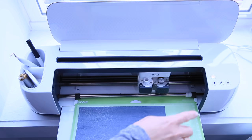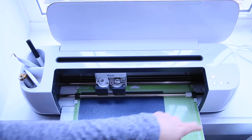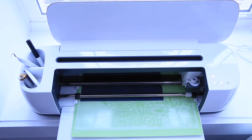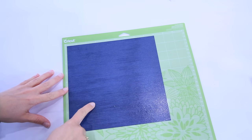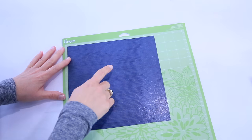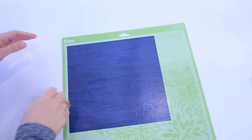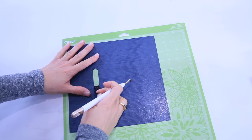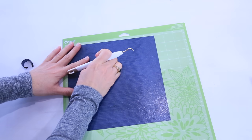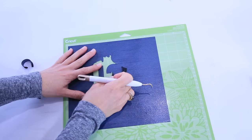Okay, so now we're ready to load our mat. We already have the right type of blade in, so we simply hit cut. So our design is cut. The biggest thing I can tell you about weeding is to be very careful of any small elements. For this one, we have 'raised' on Jesus and the 'i' in raised — just be super careful that you don't pull it away when you're taking up your design. I like to start with my weeding tool on the bigger elements, the ones I'm not as worried about, and then when we get around the lettering above and below Jesus, we're just going to be super careful.